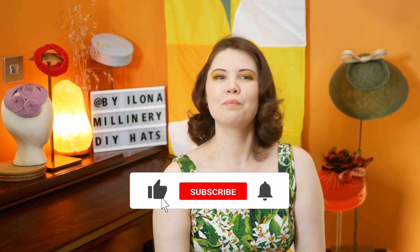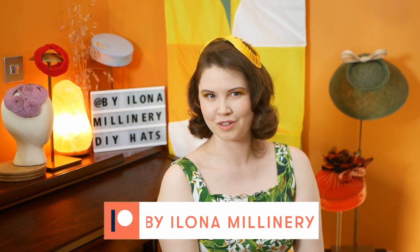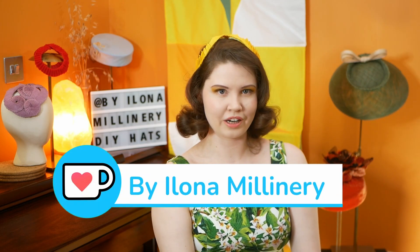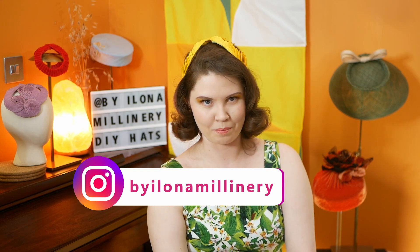If you've enjoyed this video, please like and subscribe — this really helps me grow and reach a larger audience. You can support my work through Patreon, where you'll find the missing part of this video on how to make your very own velvet rouleau. You can also leave me a tip on Ko-fi, and all the links are in the description box. For more millinery content, you can follow me on Instagram at Byelona Millinery. Thank you so much for watching — see you next time!